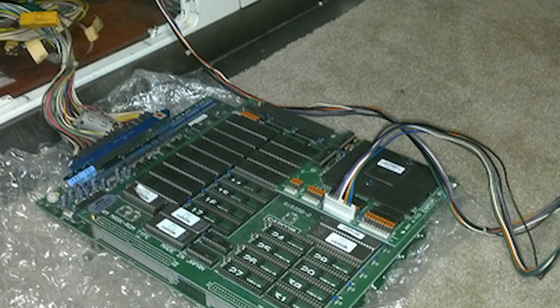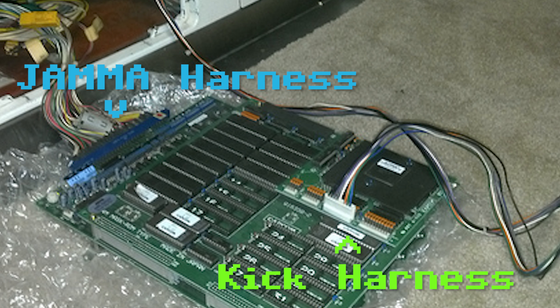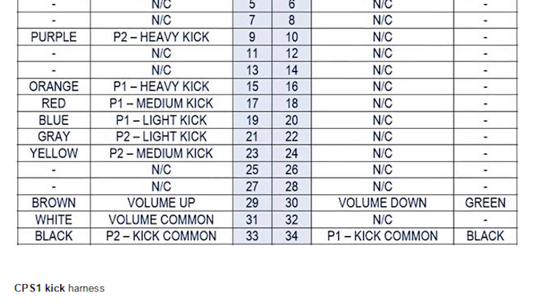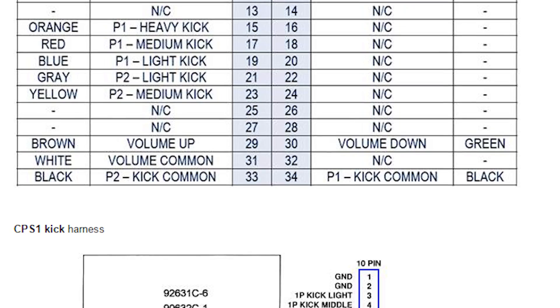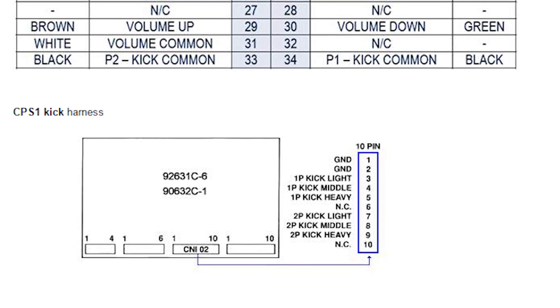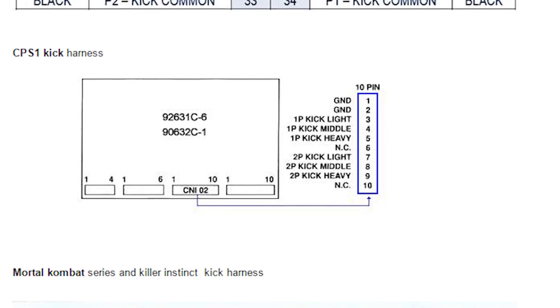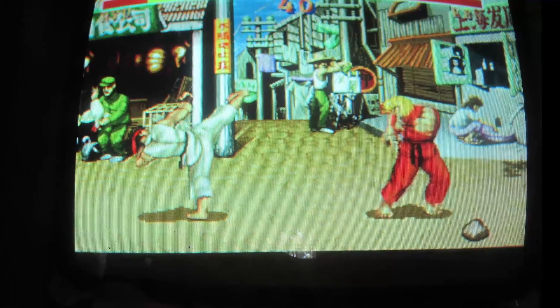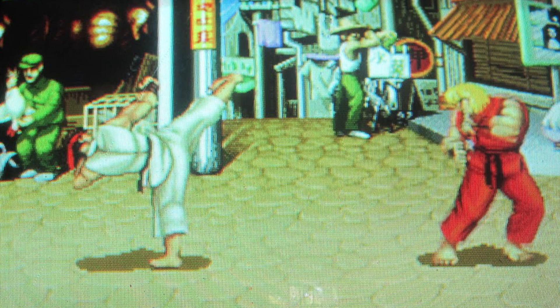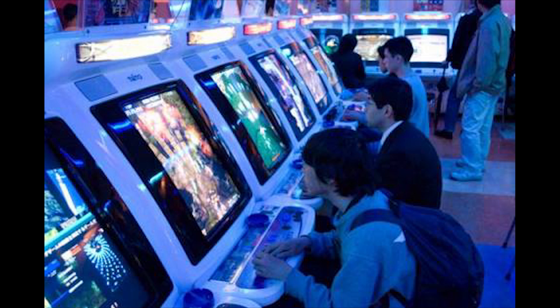A kick harness is an extension over the original JAMMA standard which provides three buttons per player, two joysticks, and two additional start buttons. Different arcade manufacturers had their own variations of the kick harness, but in most cases it was used to extend the game's controls to allow six buttons per player. The three buttons on the JAMMA PCB were typically the punch buttons, and the term 'kick harness' was coined because the three additional buttons for fighting games were usually kick buttons. By 1990, JAMMA had become the de facto standard for PCBs worldwide.